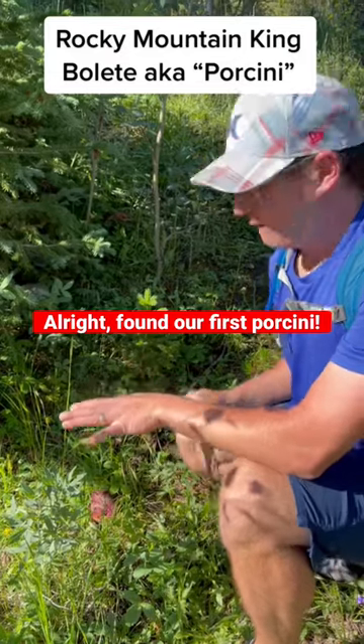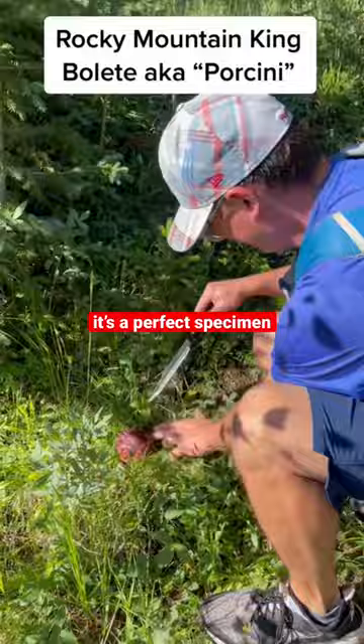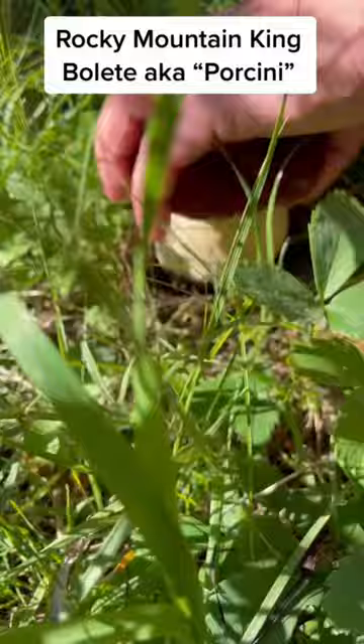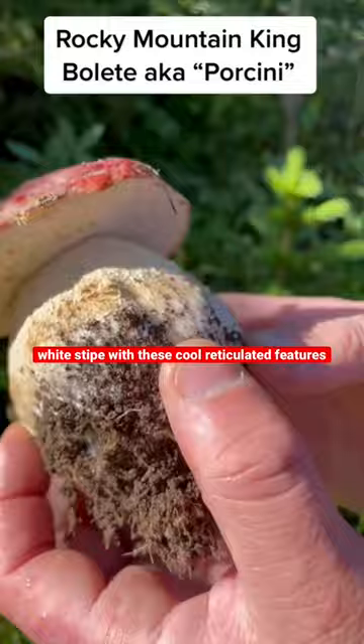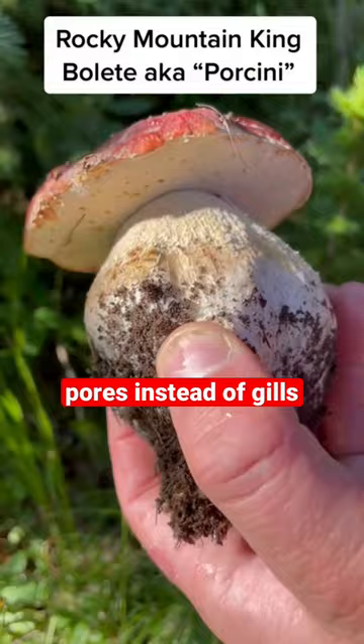All right, we found our first porcini. This is a perfect specimen. You can see here that it's got a bright white stipe with these cool reticulated features, and then underneath it has pores instead of gills. So this is the Rocky Mountain Porcini.